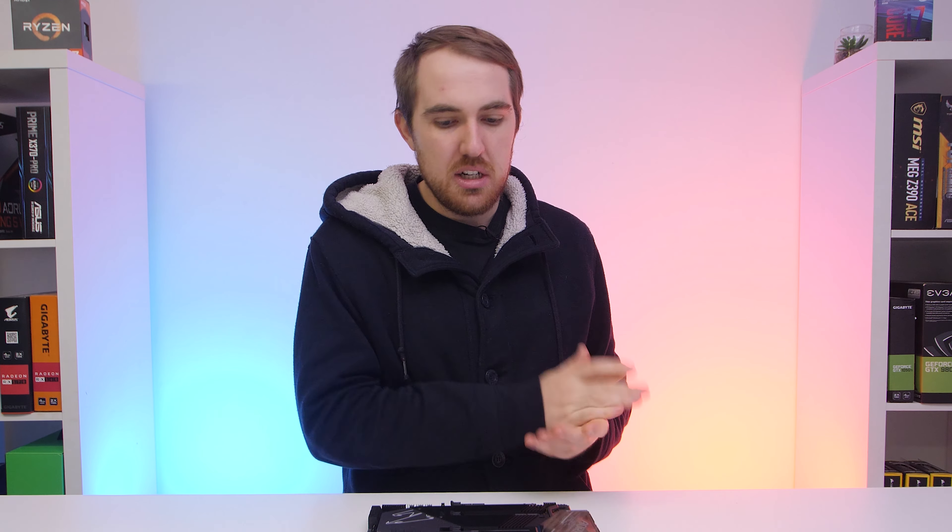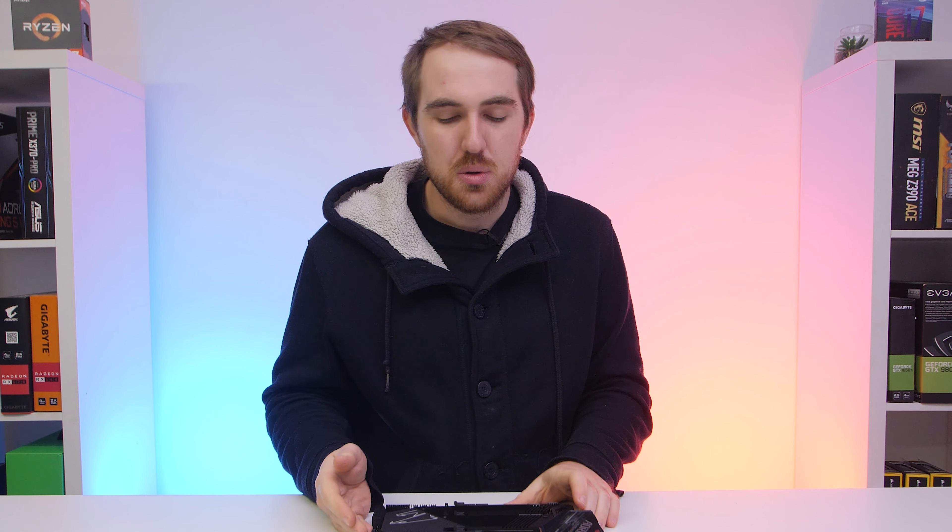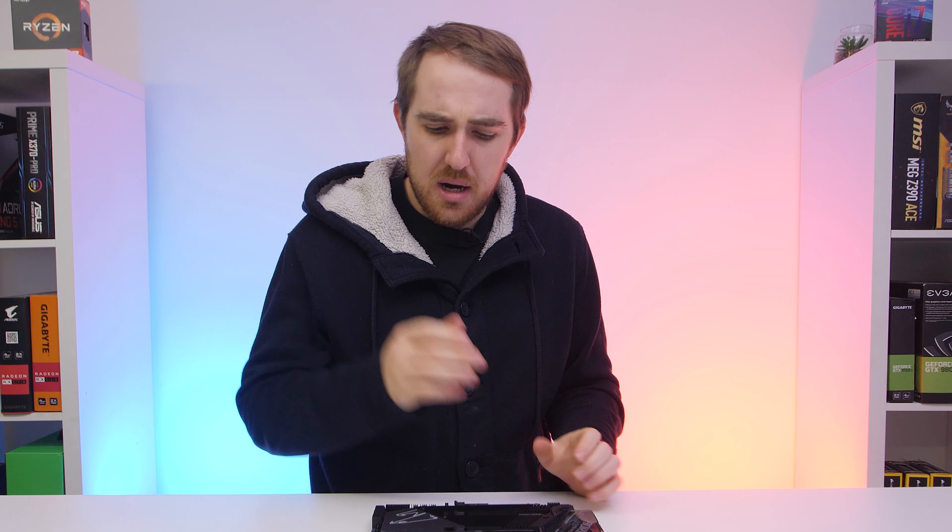Being a new platform, the board uses Intel's new LGA 1200 socket, so previous generation CPUs won't work — it has to be the new 10th generation. Unfortunately Gigabyte only sent over an i5 for review as stock is very limited, even from other brands here in South Africa. Ideally you're going to want the i9-10900K for this board, as anything lower would be a bit overkill for such a high-end motherboard.